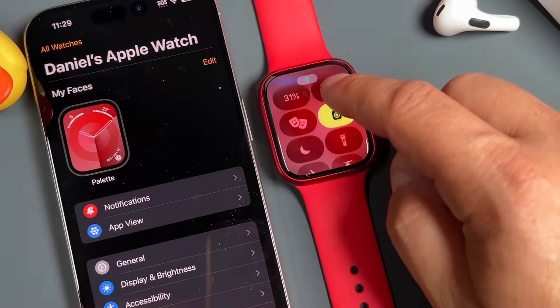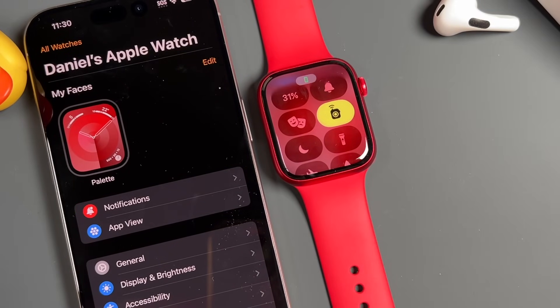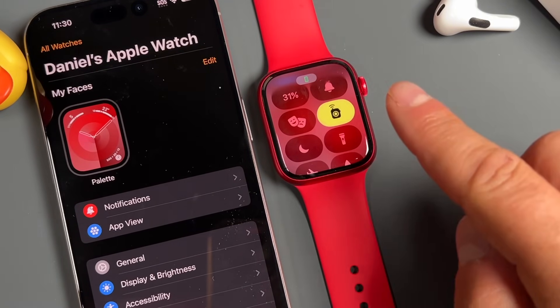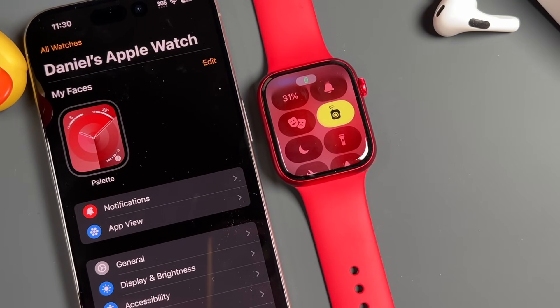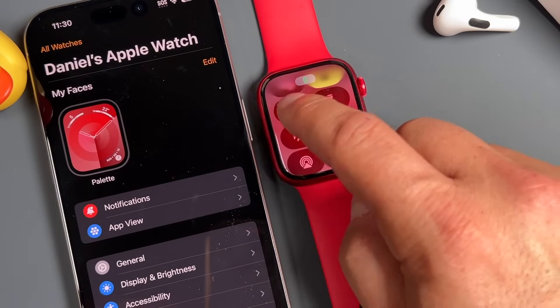This mode here is a walkie-talkie. I've personally never used it, so I'm not going to offer advice on it. But if you want to learn about it, you can search it up on your own time.